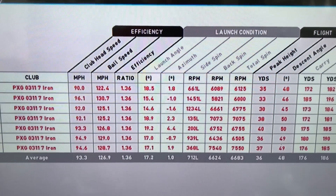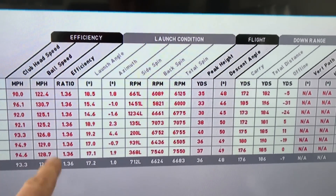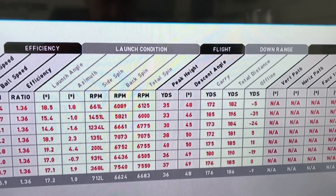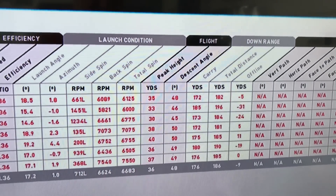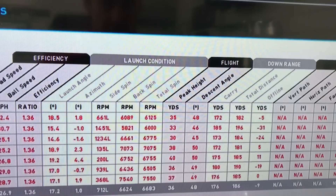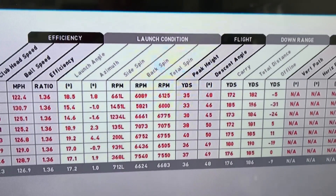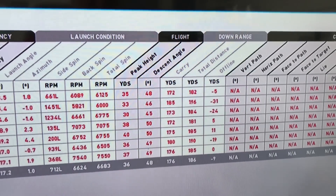Let's have a quick look at some numbers on the 0311 iron. Averaging ball speed at 126.9 miles per hour — obviously strike is going to move that more than anything. Launching around 17 degrees. I had a couple go fairly left, which dropped the launch down with a shut face. Averaging 17, probably decent hits around 18 degrees. Side spin averaging 712. Backspin 6,624 — hitting a seven iron, so that's right in the right area. Considering it's a 31-degree loft seven iron, which is fairly strong, the spin number's quite up there. It's giving good control when it comes in to land. Carry distance averaging 176 yards as it pitches.